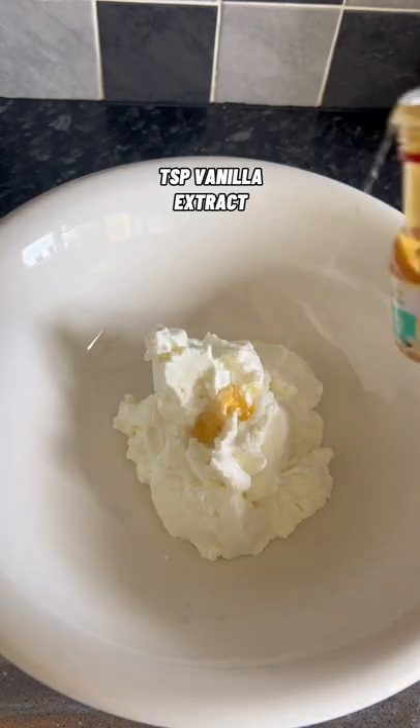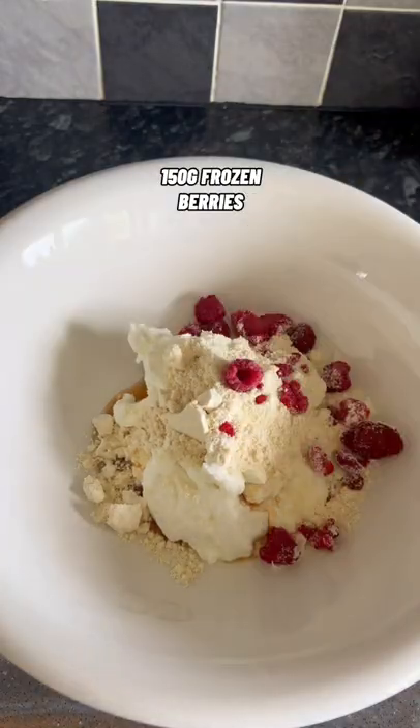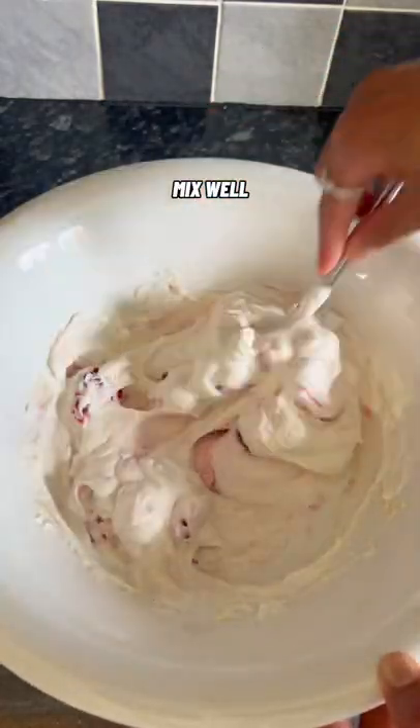250 grams 0% fat Greek yogurt, teaspoon vanilla extract, zero calorie syrup, scoop of vanilla protein powder, 150 grams of frozen berries, and mix well.